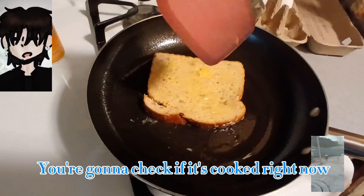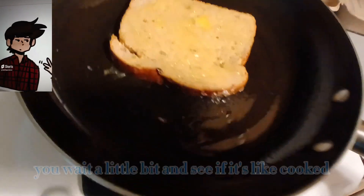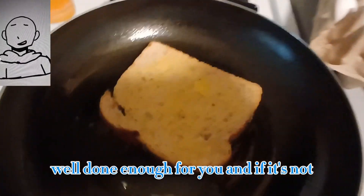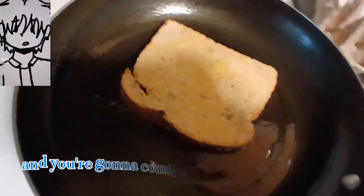Put it on the pan and you're gonna check if it's cooked. Flip it over after you wait a little bit and see if it's cooked well done enough for you. If it's not, flip it back and continue until it's cooked to how you want it.